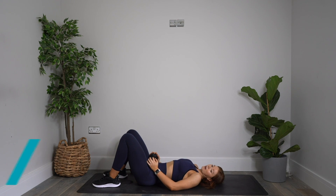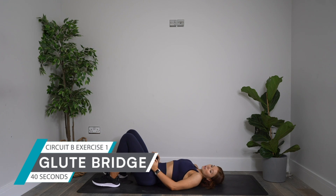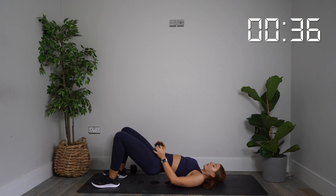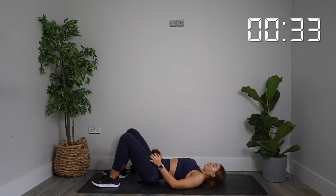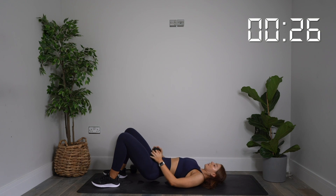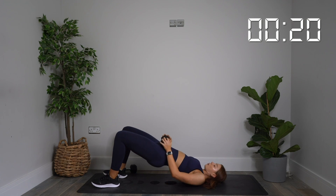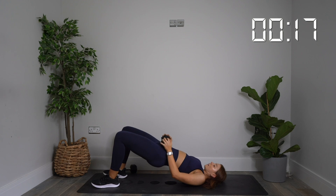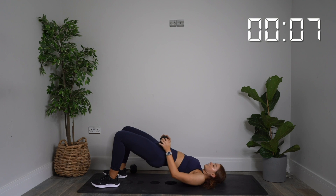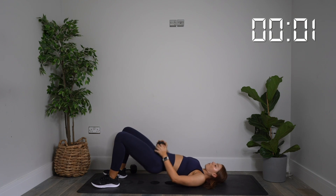Glute bridges coming in 10 seconds — last four minutes of work. Five, four, three, two, one — let's go. Drive up and squeeze. Really squeeze at the top, pause and squeeze and lower. Keep repeating. 20 more seconds. Less than 10 to go. Three, two, one. Rest.